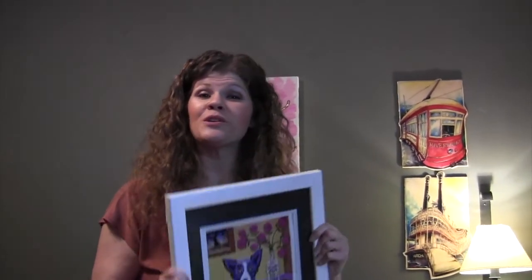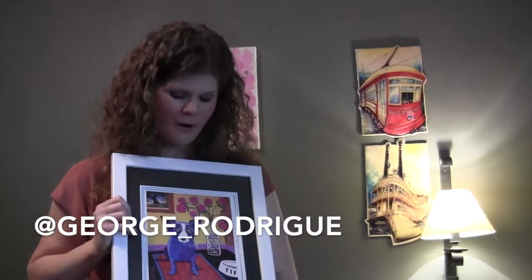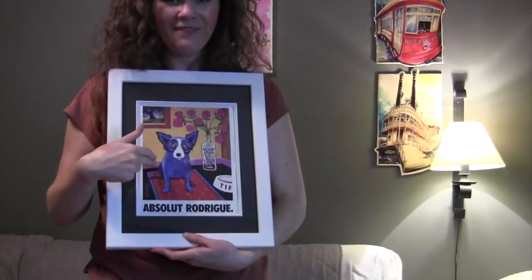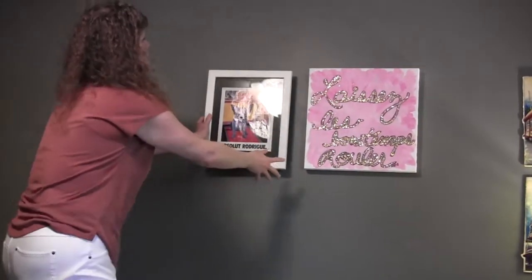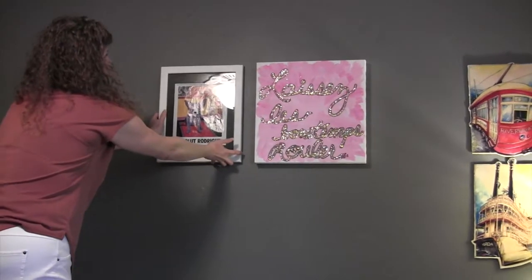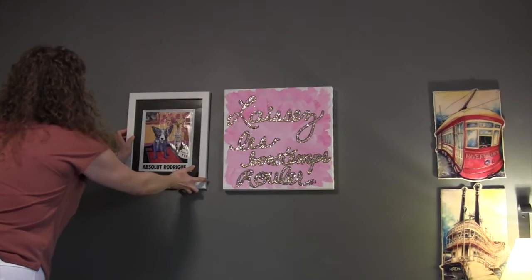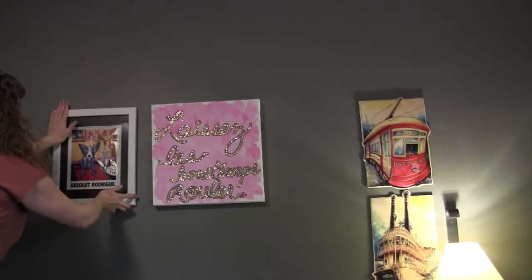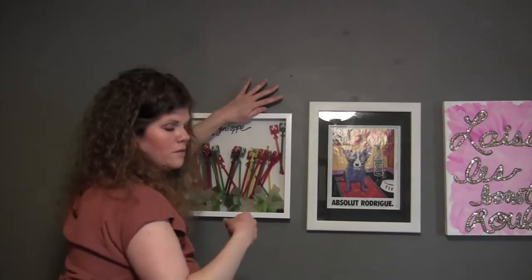I have to give a shout-out to one of my favorite artists ever, George Rodrigue. I was first introduced to him because my mom and dad had some Cajun prints of his in our dining room, but my favorite work of his is his Blue Dog — that's Tiffany. Center, flush — hold it for 30 seconds.